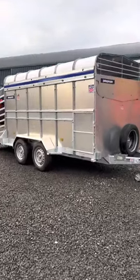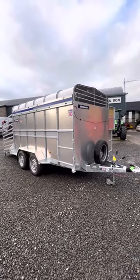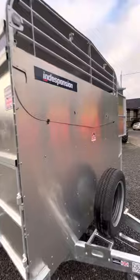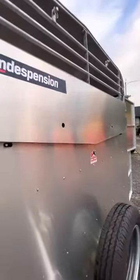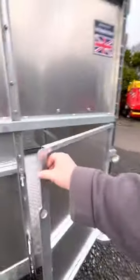Hi everybody, today just going to do a quick walk-around video of this 12x6x6 trailer. Starting at the front, you have a folding front flap — up or down for airflow — and an opening front right-hand lower door.